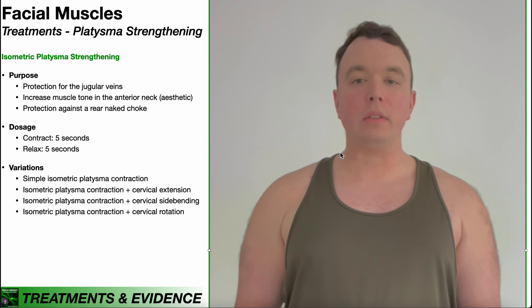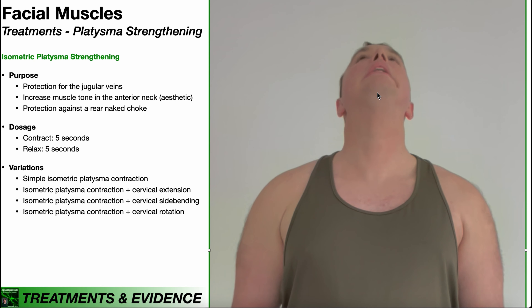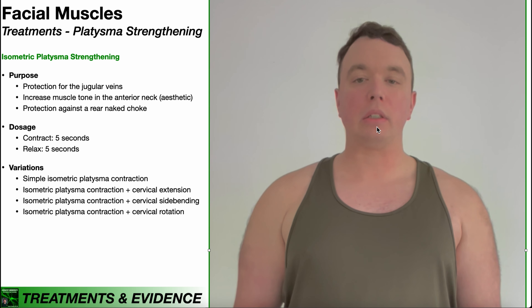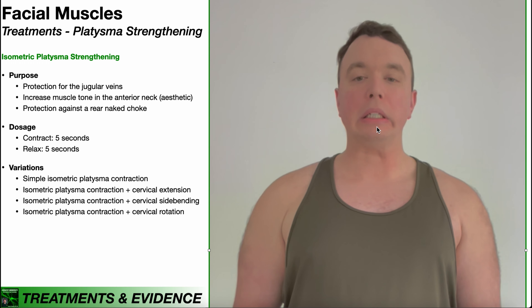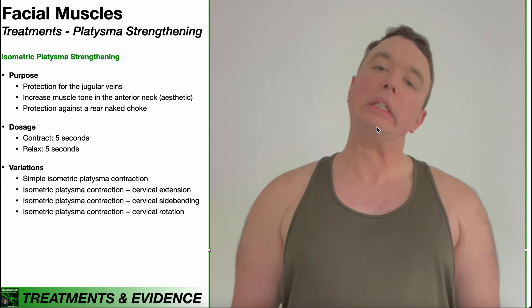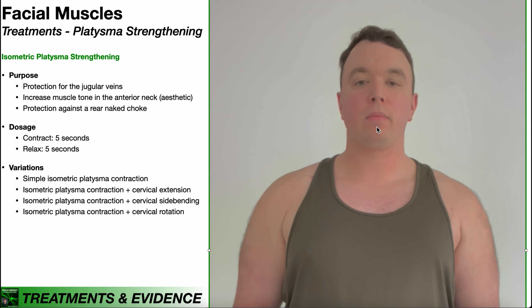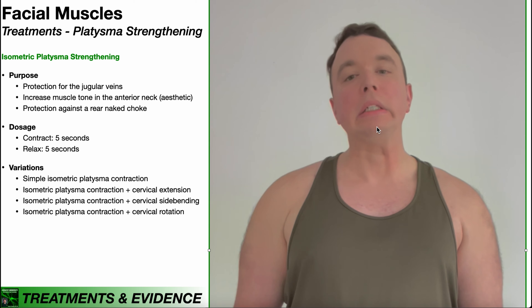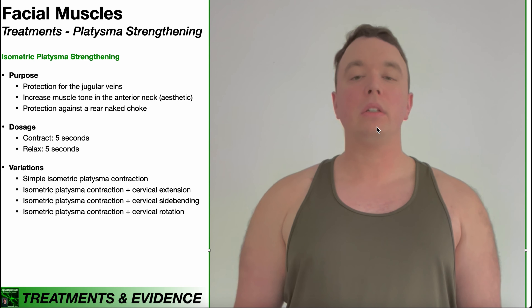You can combine this with cervical extension — isometrically contract the platysma, and while holding that contraction, move into cervical extension. Then relax for five seconds, build it up again, and add cervical extension. You can do the same thing with cervical side bending: isometrically contract the platysma and side bend left, then relax, then contract and side bend in the opposite direction. You can do the same thing with cervical rotation as well.